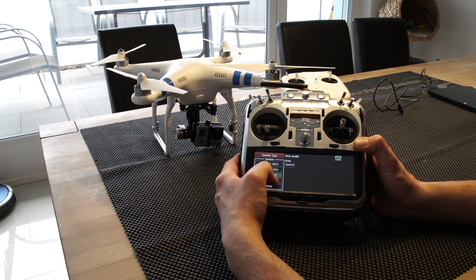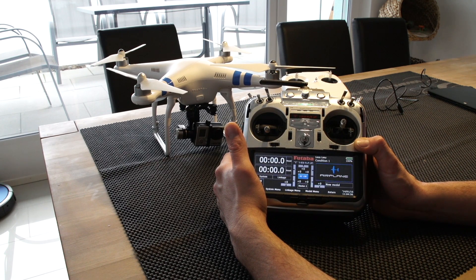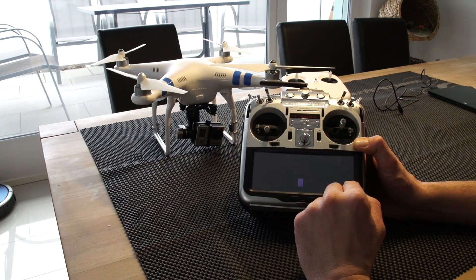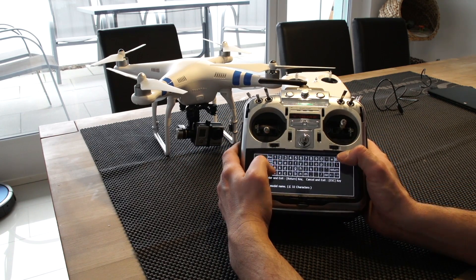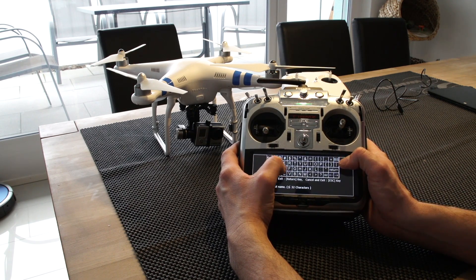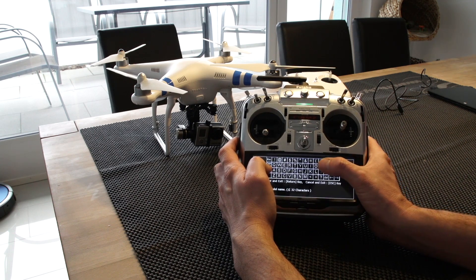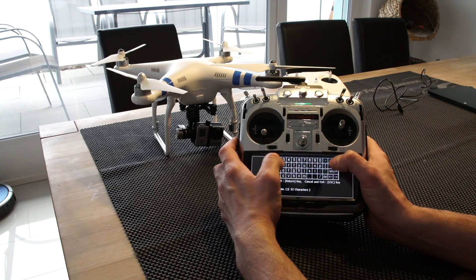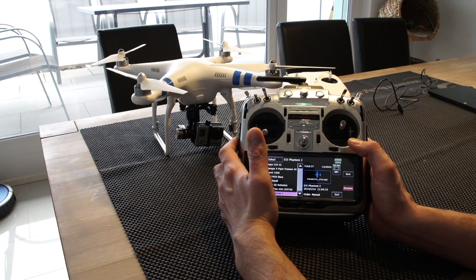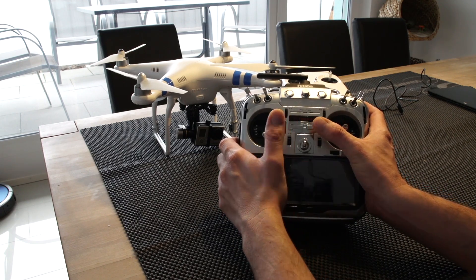FAST7 won't really work with all the channels - you can bind it, but it won't work correctly with the channels. So we choose FASST Multi. That's it for the transmitter programming. We can also quickly give it a name - I just call it 'DYI Phantom 2' - so we can find it easily in the TX.